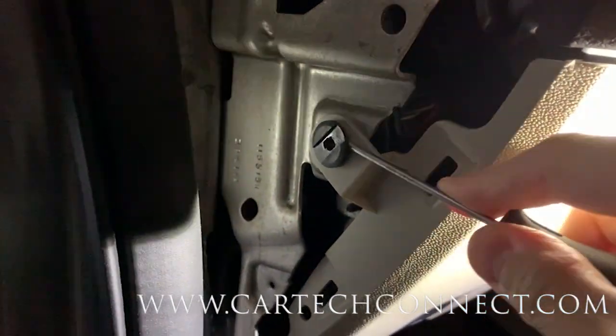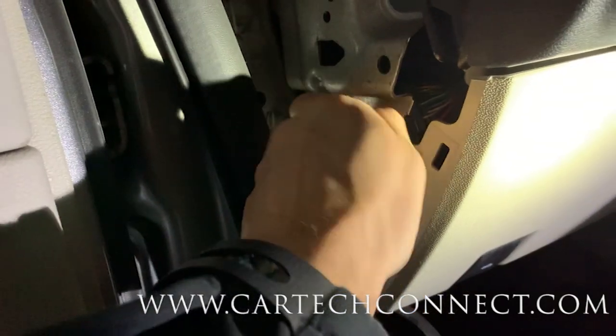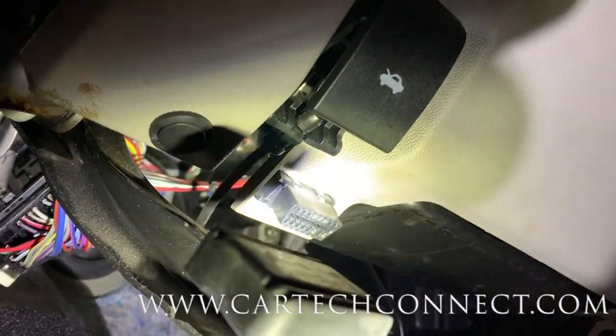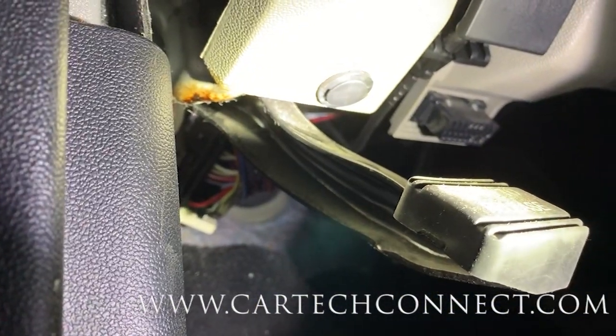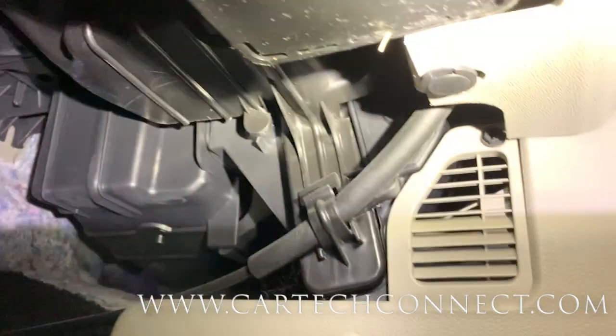I'm in the garage and it is about 36 degrees here in Illinois right now - I wish I was not in Illinois. It's a two-piece popper. Then there are two more under the dash. The first one is right here, and the second one is hiding over there - see it right there. Pop those out.